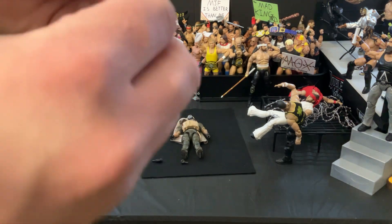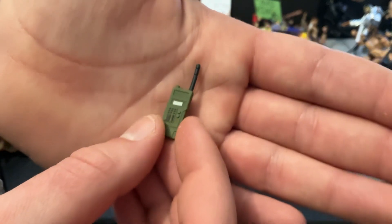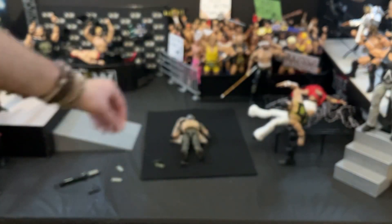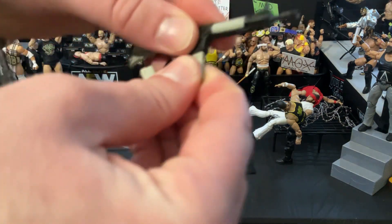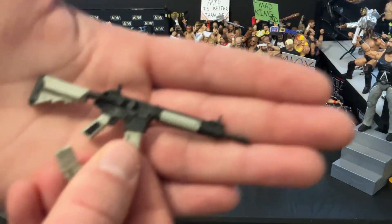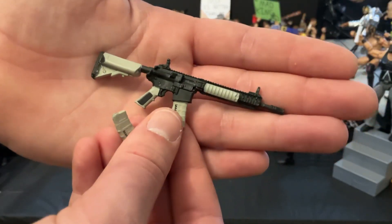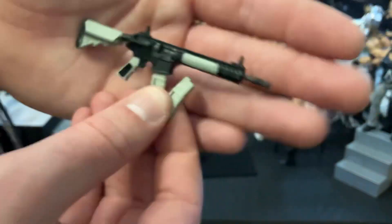The next thing we have is going to be a little radio — pretty cool. Not a ton of detail, but they did add detail with the screen, and it is multiple colors, which is a lot better than some other companies are doing. We do have two magazines for his M4. Let's see how those go in — those fit great. The M4 is pretty basic: it's got iron sights, a pretty basic stock, no real accessories like a laser sight or anything like that. But really cool, and I love that it comes with two magazines. I'm assuming you can have one equipped on his vest and then throw the other one in.